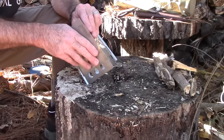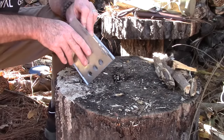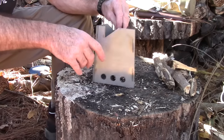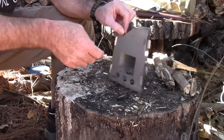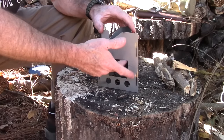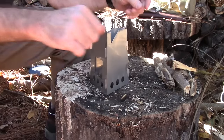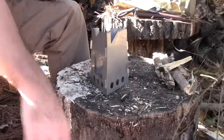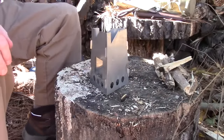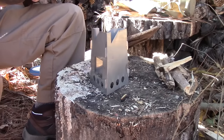It always looks harder than it is, especially on camera, but there we go. You can see it's got air holes on the bottom to allow the updraft, and I really like that it has a feeder hole on the side so you don't have to feed wood from the top. I've got a whole bunch of sticks ready to use.